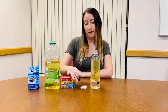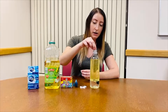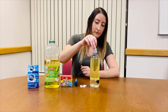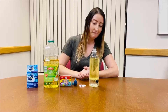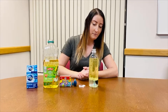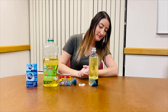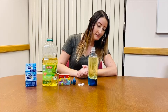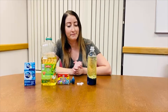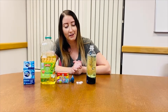And then you want to take maybe a couple pieces of your Alka-Seltzer and drop it into the bottle. And then you're going to start to see it bubble. And there you have your very own lava lamp.